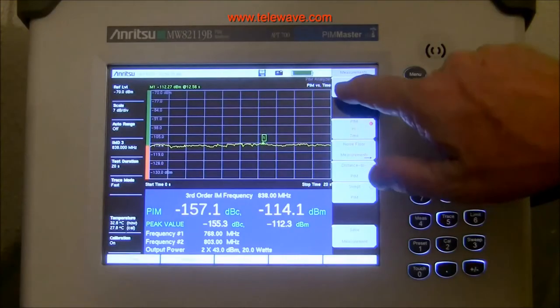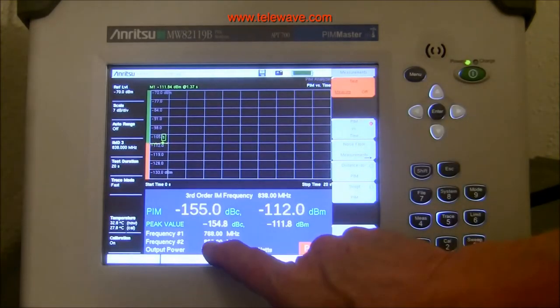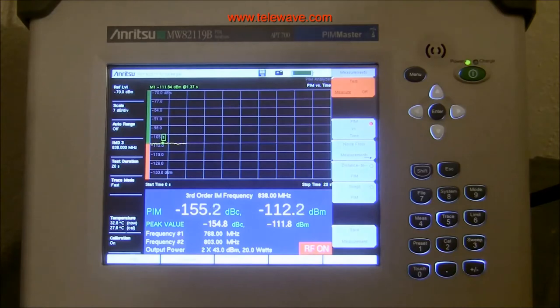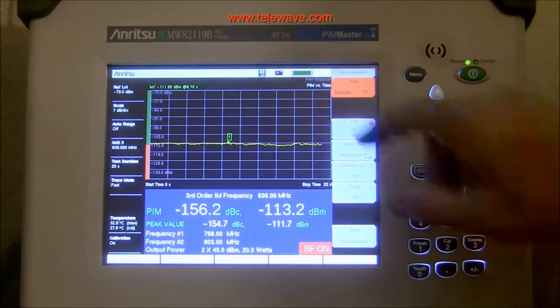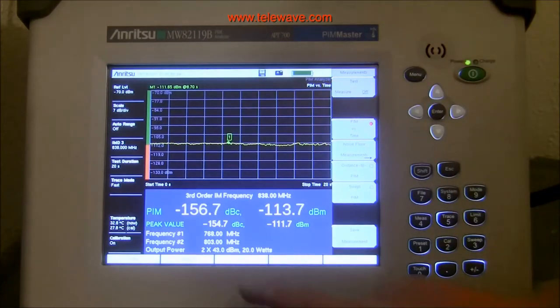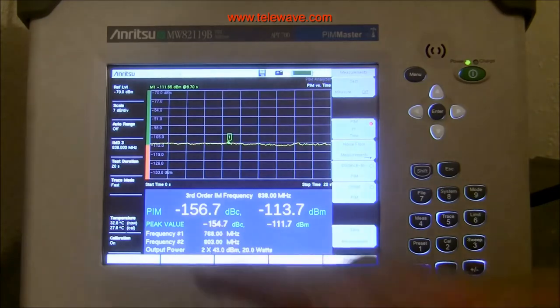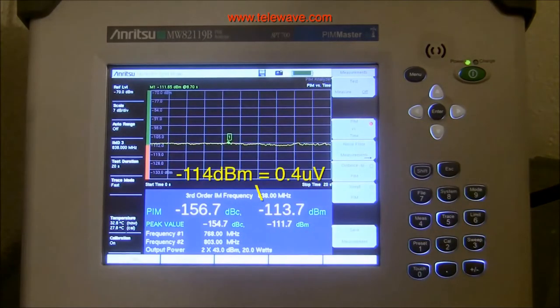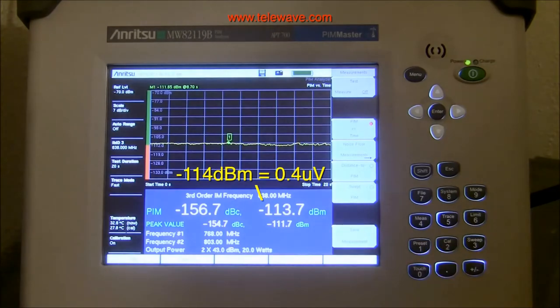After putting the antenna back in the chamber, we restart the test procedure. It will start creating a time versus level display of the PIM. When we get done, we will be able to look at the average PIM, which is -156.7 dBc over the whole period, and the peak was -154.7 dBc.